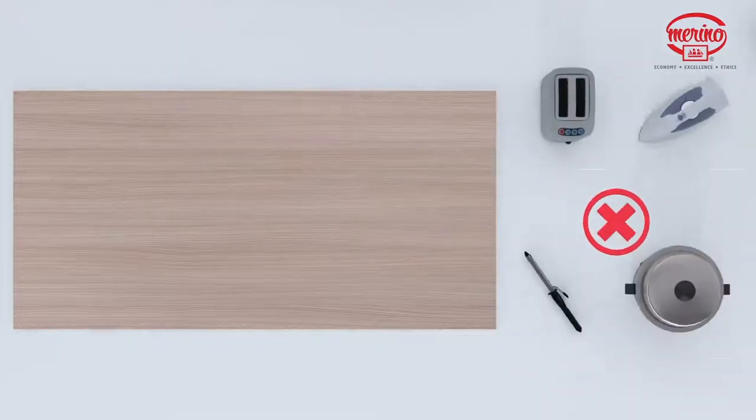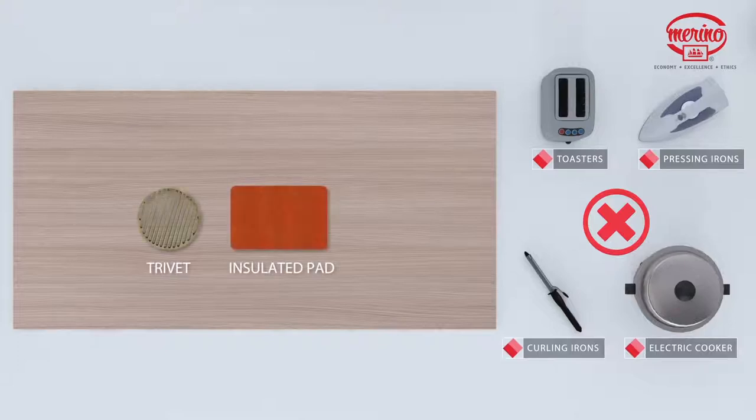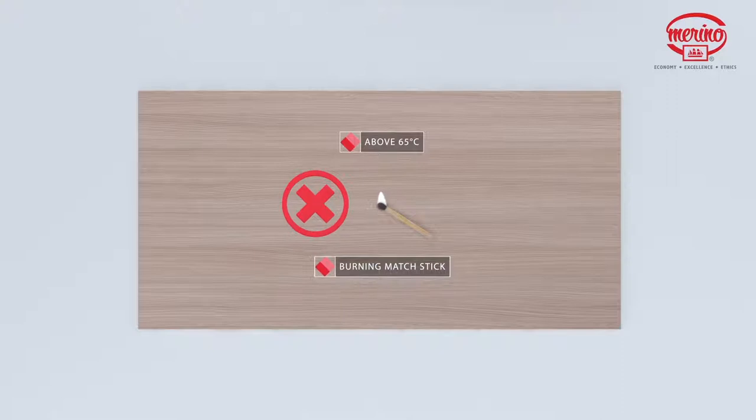As a precaution, protect the surface from heat-generating appliances such as pressing irons, toasters, curling irons, and electric cookers by using a trivet or insulated pad. Prolonged exposure to temperatures above 65 degrees Celsius may result in separation of the laminate from the substrate.